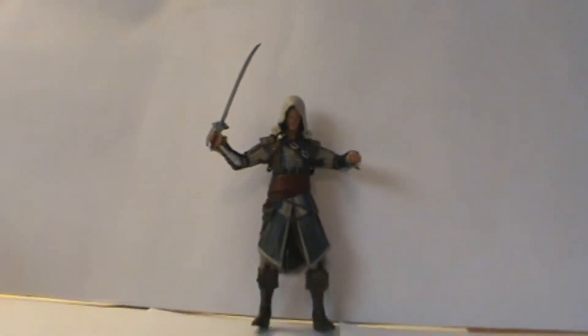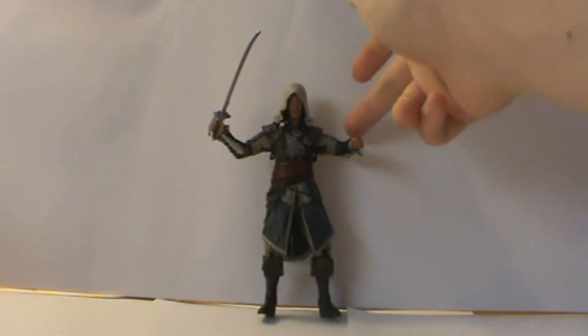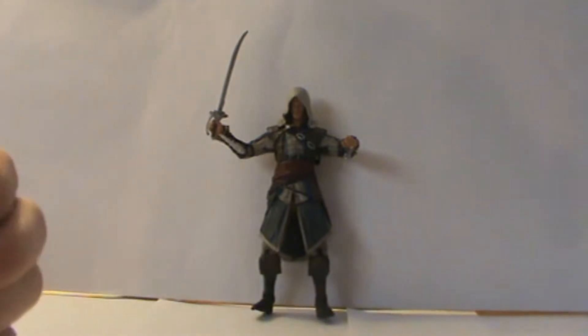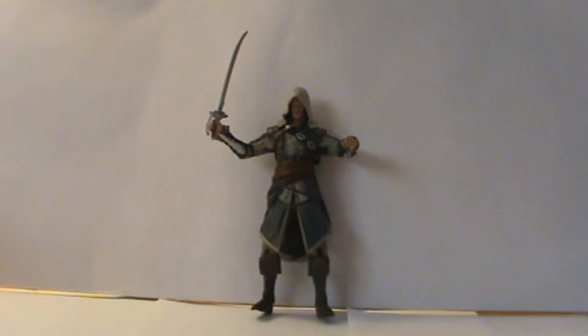As far as articulation goes, he's good. He has a ball joint in the neck, and his articulation is quite tighter than my Black Bart's articulation. He has a ball joint in the head, ball in the shoulders, ball in the elbows, ball in the wrists, and a swivel at the forearm. Torso articulation is a swivel — it might be a ball joint, but I'm not getting any up and down motion.